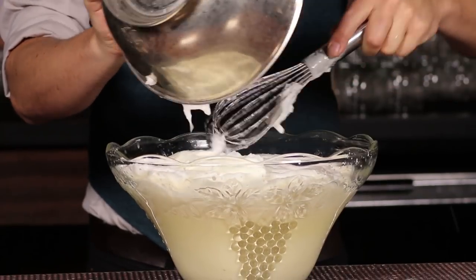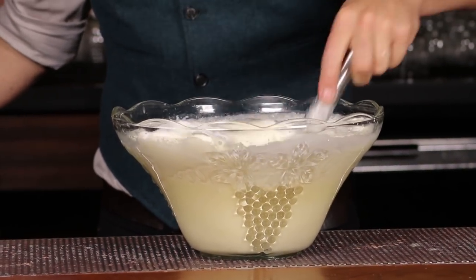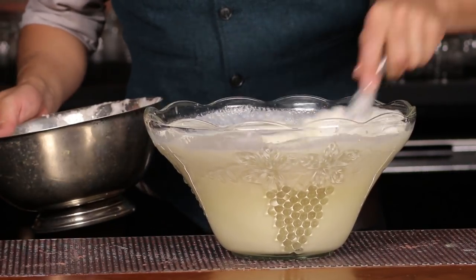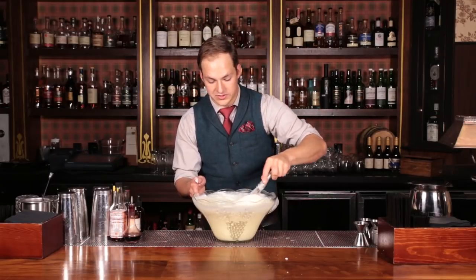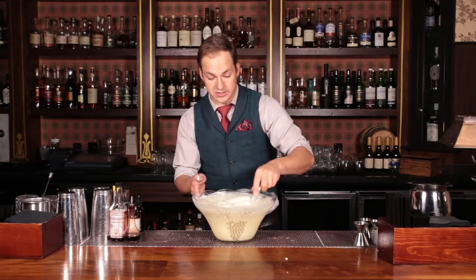In the egg whites go — nice, gentle fold. Don't over-mix this because you don't want to break down all the nice texture you got out of the egg whites. For those of you concerned about consuming uncooked eggs, the alcohol in our step when we add it with the egg yolks is actually going to contribute to a little bit of sterilization and a touch of cooking of the egg.